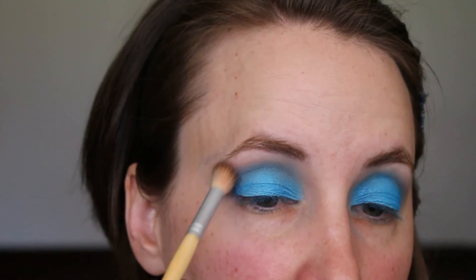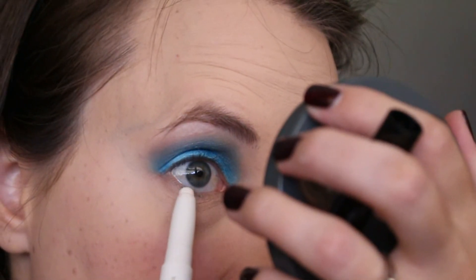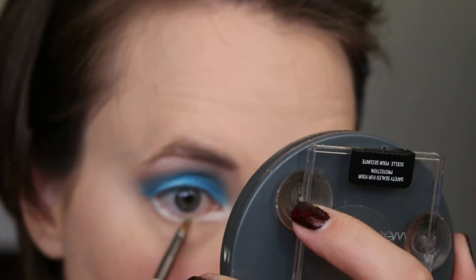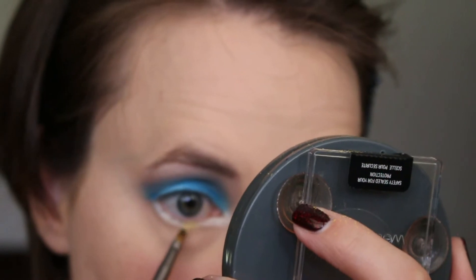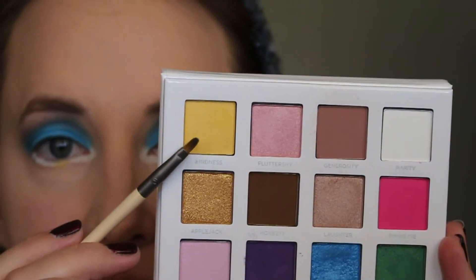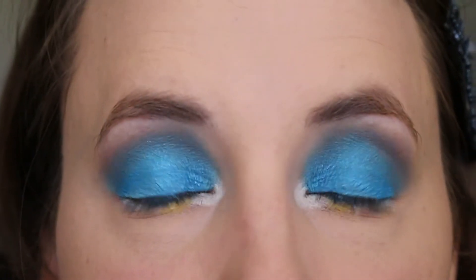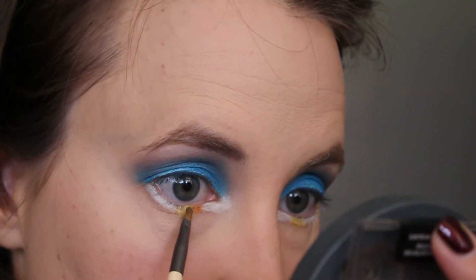And blending it in just like before using the Generosity shade. Then using the Bulletproof Shadow Liner by Too Faced again, I'm lining my lower lash line to help all those rainbow colors we'll be applying really show up a lot better. I had to put the order of the colors on my hand so I'd remember what comes next. Using the Eyeliner Brush by Ecotools, I'm going into the yellow shade in the Wet n Wild palette, putting that just slightly off-center towards the inner corner of the eye. Then after cleaning off the yellow, I'm using the orange shade in the Wet n Wild palette and placing that right next to the yellow near the inner corner.